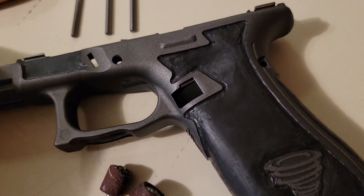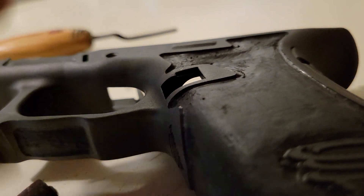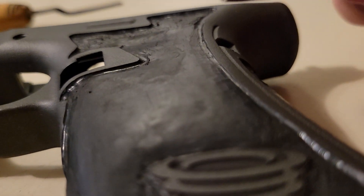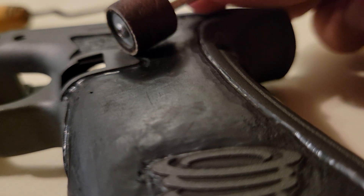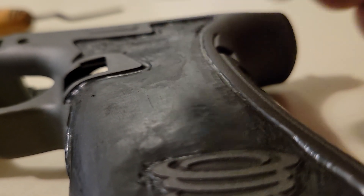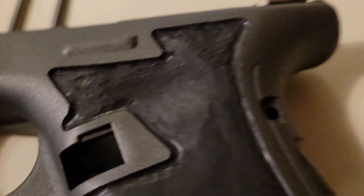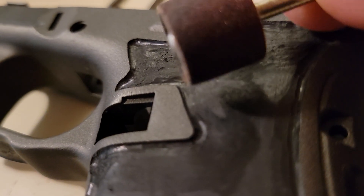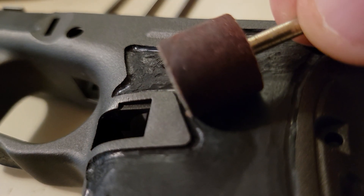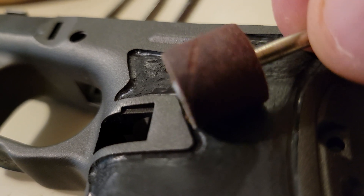Then what I'll do — you can already tell it's been done — I'll take a sanding drum. You'll essentially have a channel here when you're done with your carbide bits. You want to recess this area, going halfway into your channel. So if your channel is about this wide, you want to bring your sanding drum right here, about halfway in, and recess it all out.